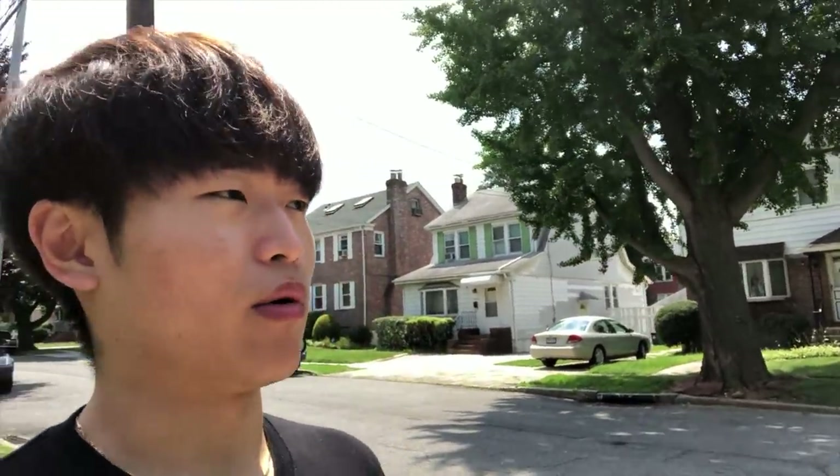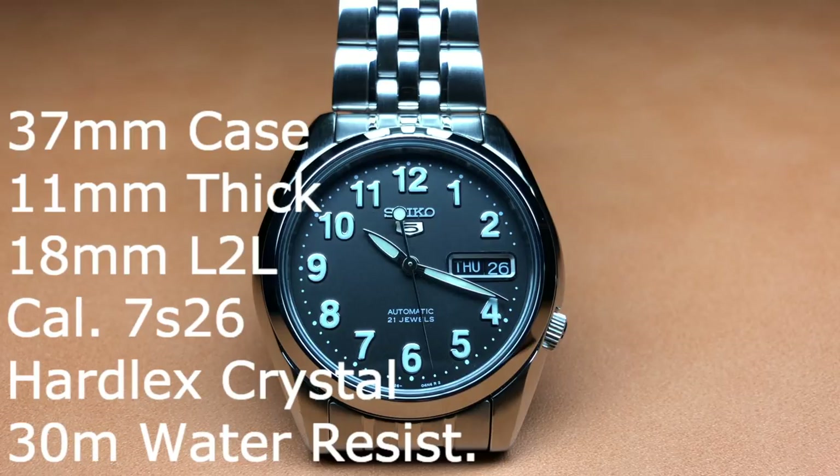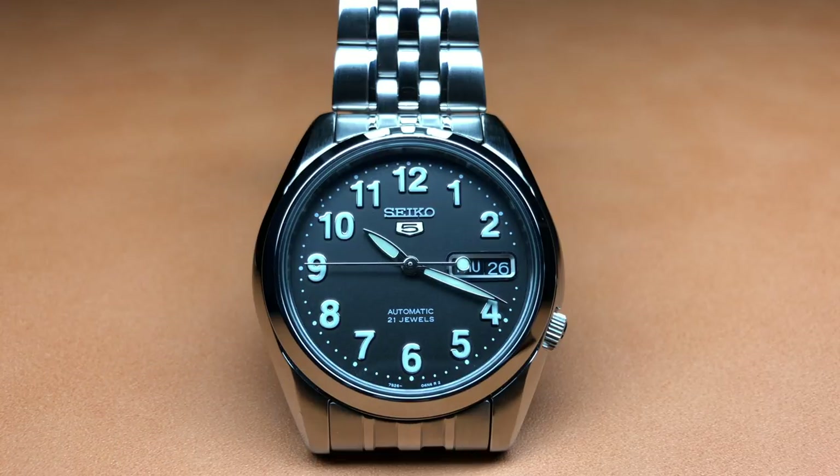Some basic specifications: 37mm case diameter, 11mm high, 18mm lug-to-lug width, stainless bracelet, 21-jewel 7S26 movement, Hardlex crystal with a Hardlex display back, and 30-meter water resistance — good for splashing and rain, but don't take it swimming.